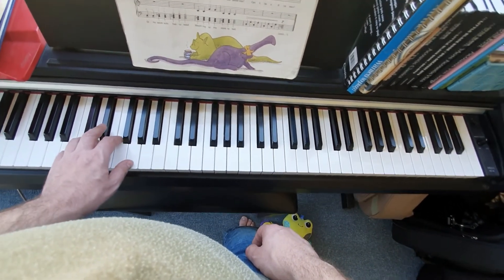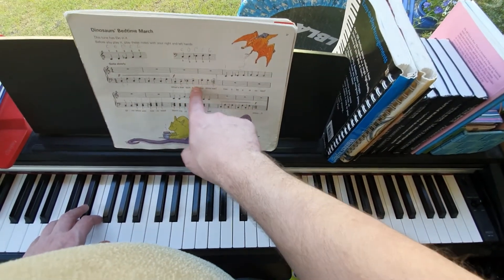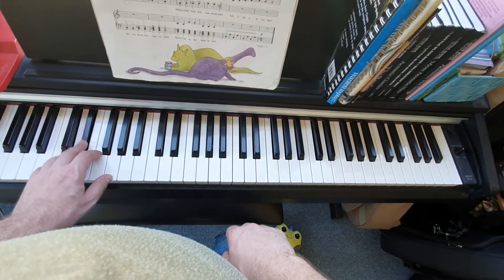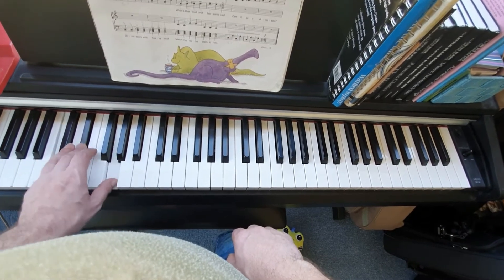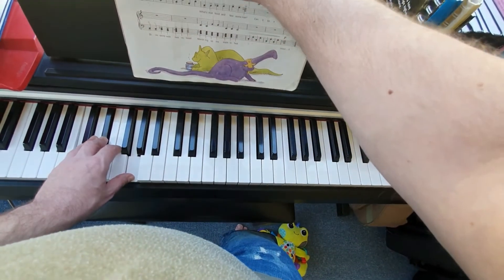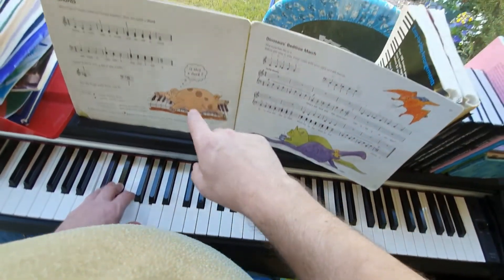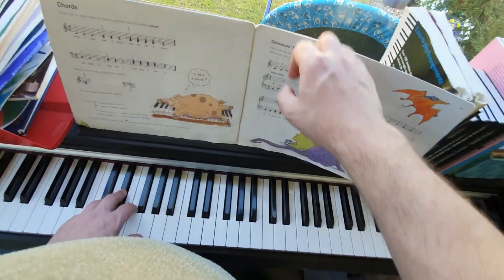The next bit — "What's that loud and fearsome roar?" — we're going to go up this scale: C, D, E-flat, F, G, G. And then we play a chord. The chords were covered on the previous page; there's a separate video on the chords.